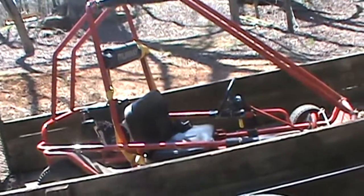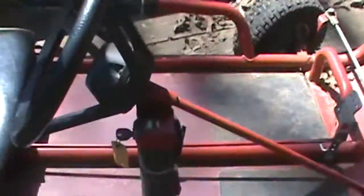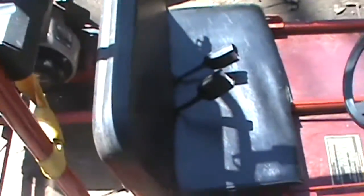I'll mainly be reviewing this cart a lot because it is my cart and I ride it like every day. This is a Murray six horsepower Tecumseh engine, two-seater, red Murray go-kart. Let me show you the setup — here's the gas pedal, mash it down for acceleration, here's the brake, and here is the steering system that actually works like a charm.